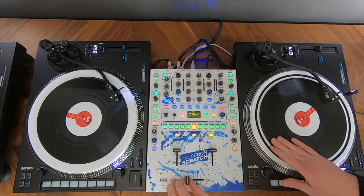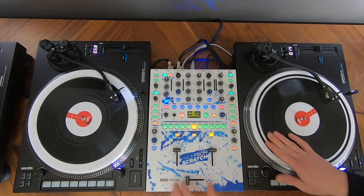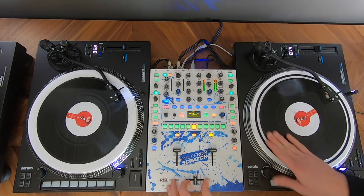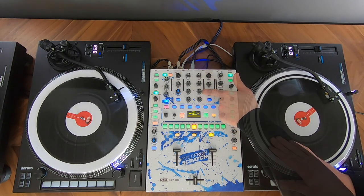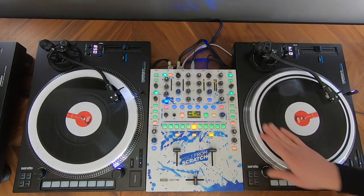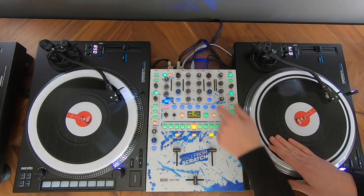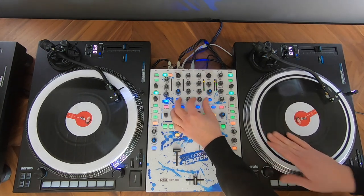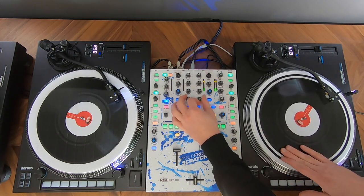Let's first break down the movement. I'm starting with a baby scratch on a kick, then I'm going to turn down the low and the medium filters and I'm doing the same baby scratch. As a first exercise, every two baby scratches I will turn the low filter up again.